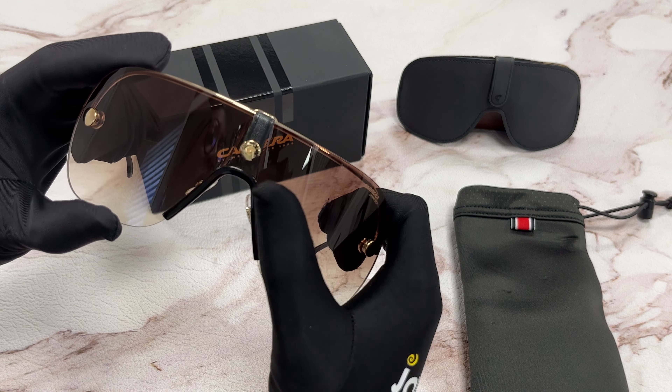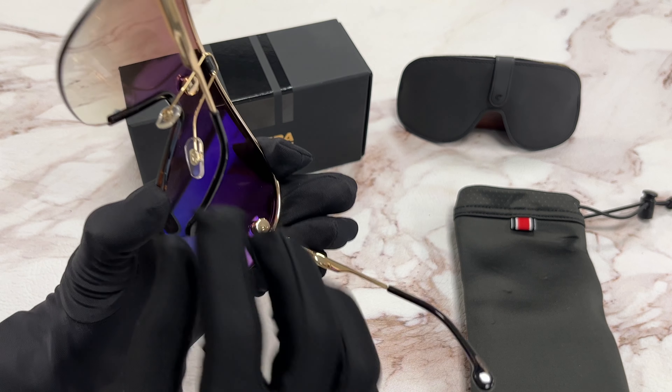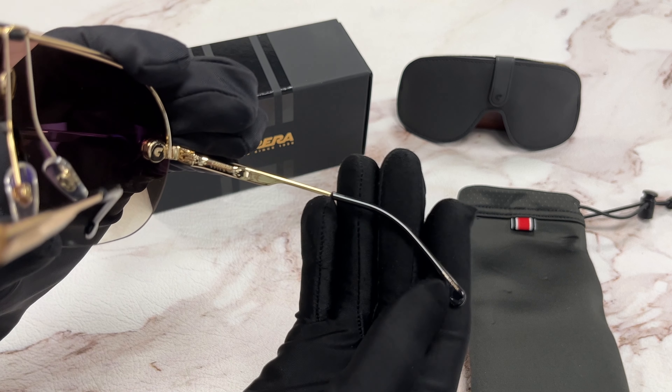The Carrera logo can be found in the middle, as well as on the temple, the nose pads, and even on the lenses themselves in gold. And it's made in China.